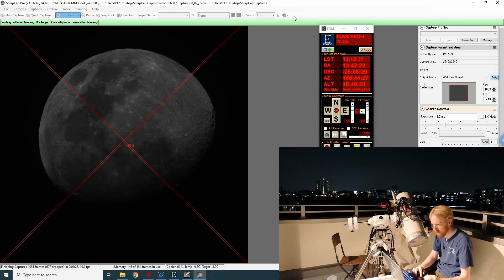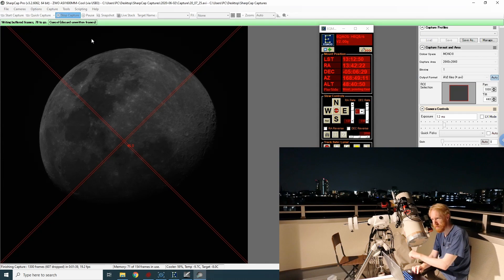Okay, I got 1000 frames — I think that's enough. I actually saved an AVI; I should have saved as SER but whatever. We're getting buffered frames so let's wait for this to finish.